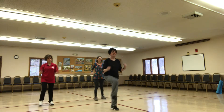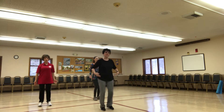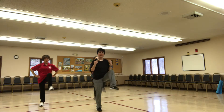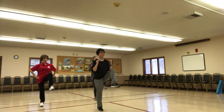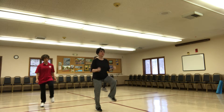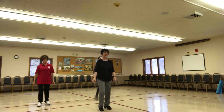Knees up. One, two, three. So this is working into your hip flexor. Quads working. We can do this. Four more. Give me double knee. Double.